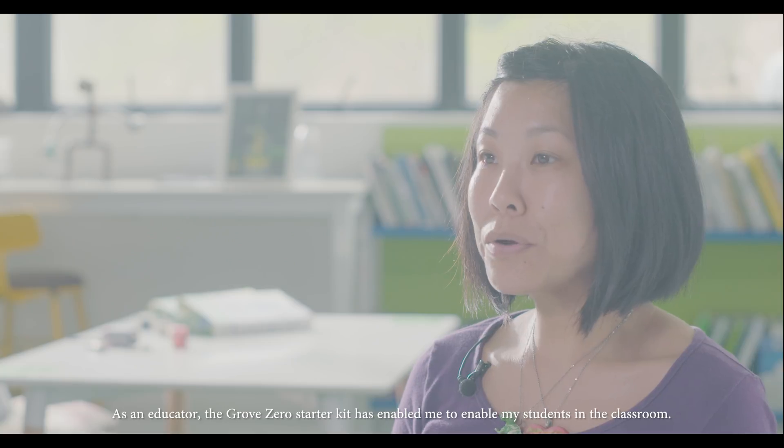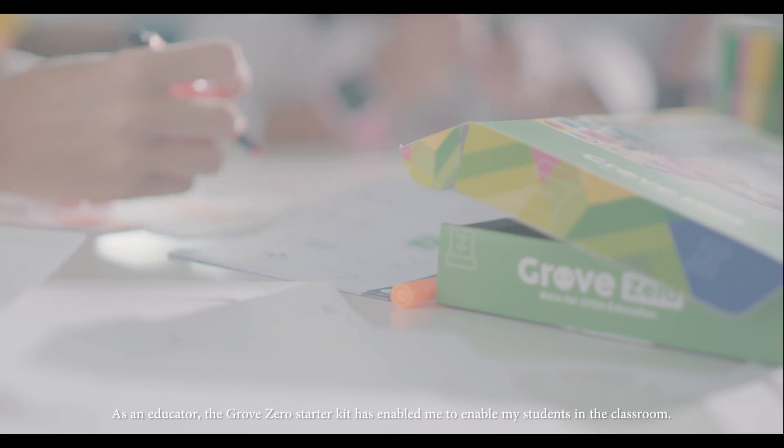As an educator, the Grove Zero starter kit has enabled me to enable my students in the classroom.